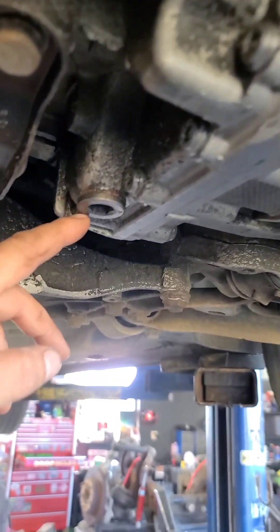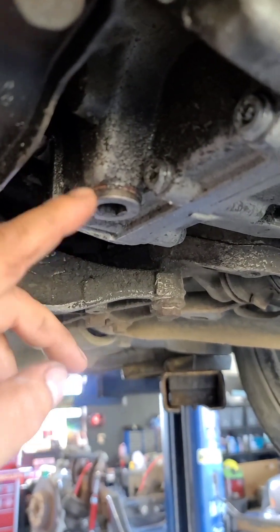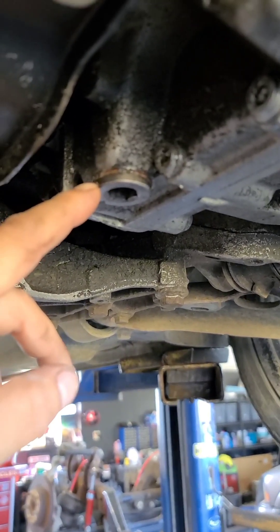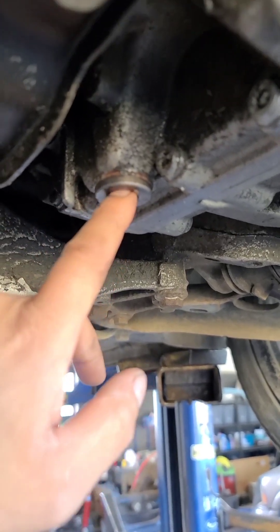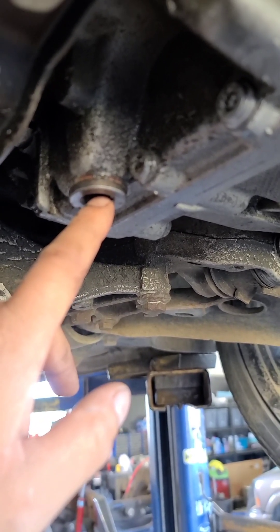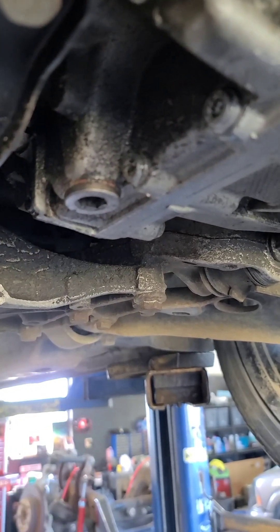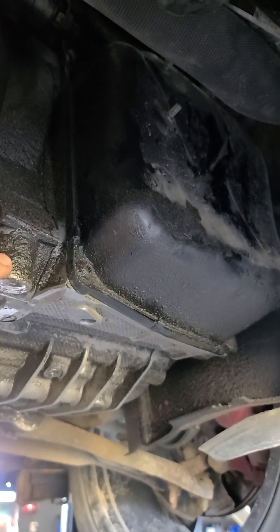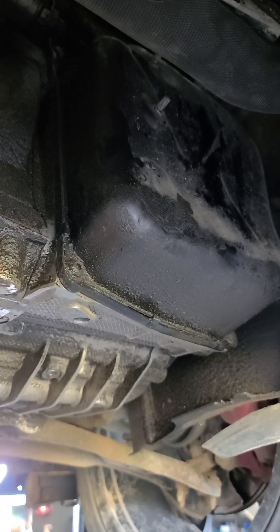To start, I'm going to remove the drain plug. There are two drain plugs on the DSG — this external aluminum one, and then when I get that one removed, there's another one deeper inside. That's the one that sets the level. We'll get them both out, drain this thing, get this pan off, change the gasket, and then go about changing the filter and filling the fluid on the DSG.